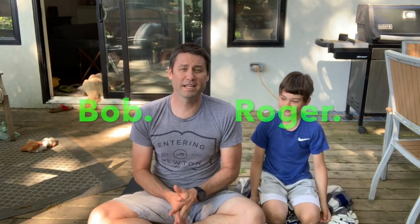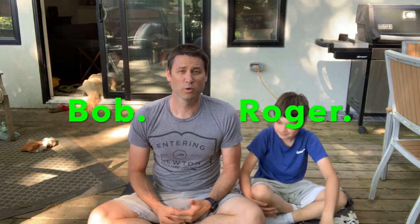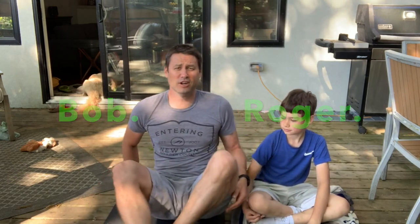Good morning and welcome to the Core 100. We're going to do 10 different exercises with 10 reps each. So let's get started.